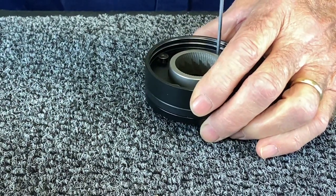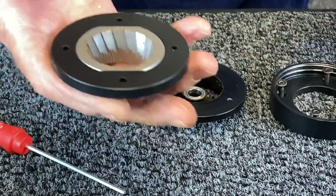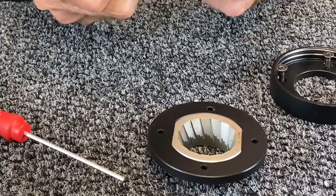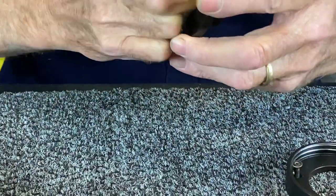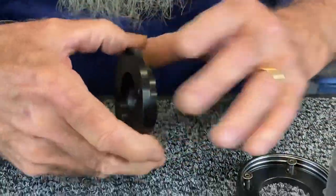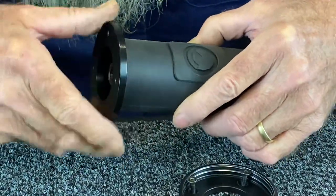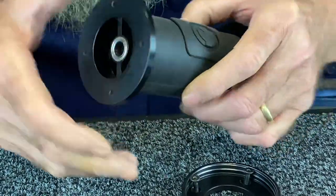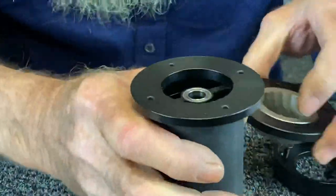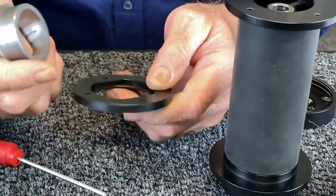I'll just show you how this is put together. This is the burr carrier, and that's machined Delrin. This is the bearing holder — it still has a little bit of coffee in it. The bearing. Now, make sure that's good and tight. In this part here, the burr simply snaps into place.